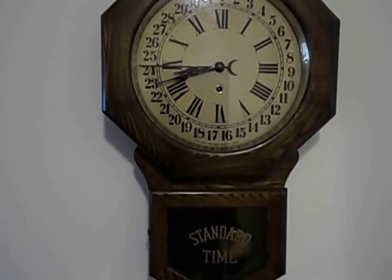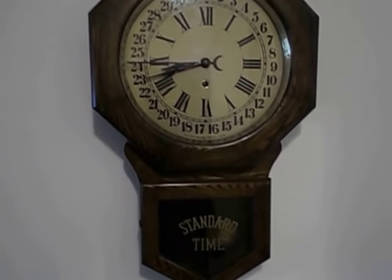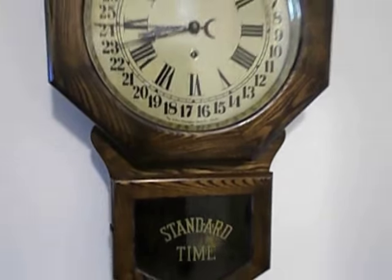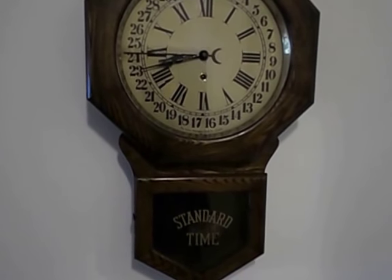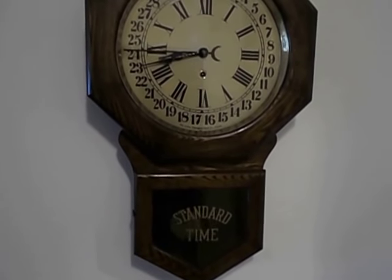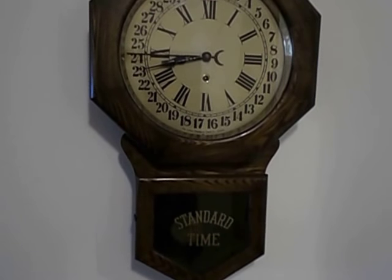Hello YouTube Vintage Clock Collectors. This here is Canada's School Clock. It's an Arthur Paganock Clock Company brand and model. I know it says Standard Time — that is original on the glass. These were very popular in government buildings, schools, and train stations about a hundred years ago, just after World War One. This one is the Arthur Paganock Clock Co. Canada, and the back is a Kitchener label. The ones made before World War One were Berlin label. So it's a Canadian clock.